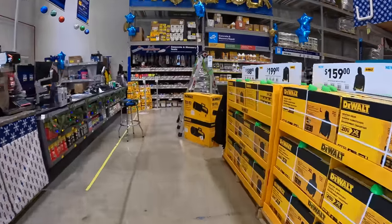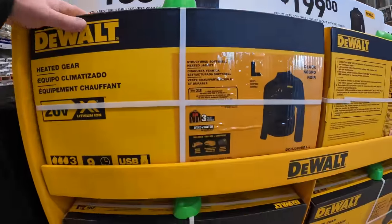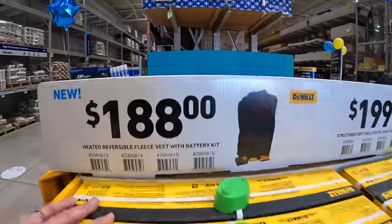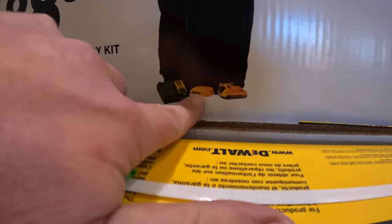Let's check out what they have over for DeWalt when it comes to some vests and jackets. They do have for $188 the fleece vest with battery kit, 20-volt system.